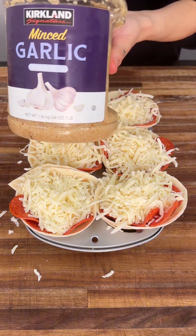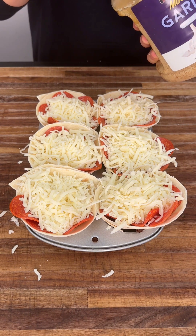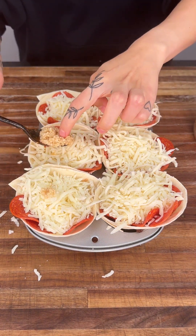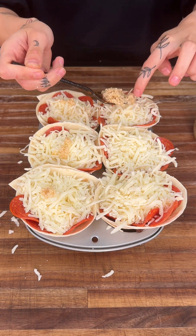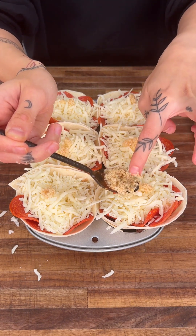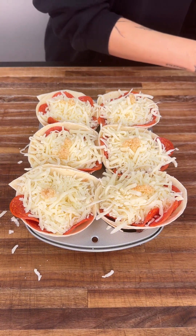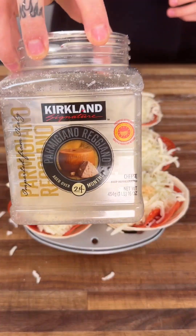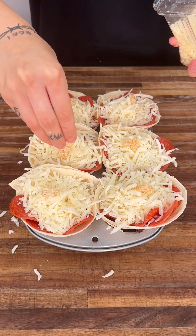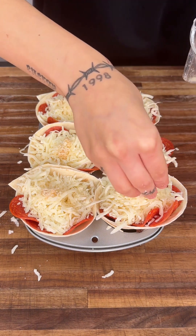We're going to grab a little bit of our minced garlic — just one spoonful — and throw it right over everything. A little goes a long way, so just a tiny bit on top. Then we're going to get some Parmigiano Reggiano, a nice strong funky cheese that I always like to add to the top as well because it just enhances the flavor.